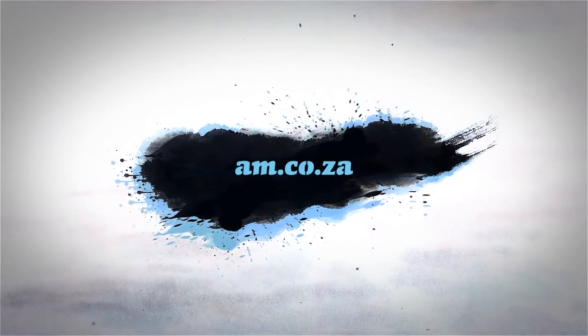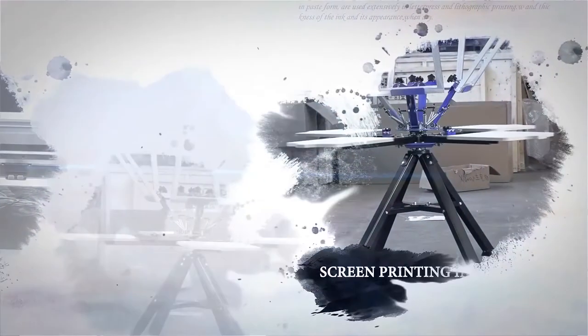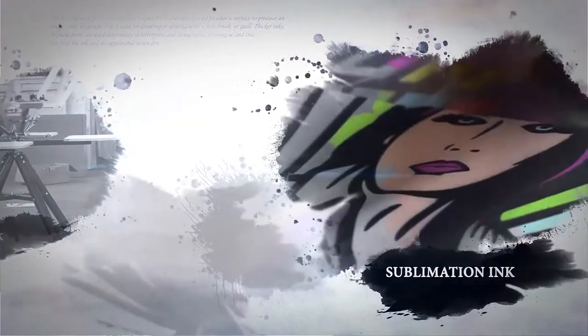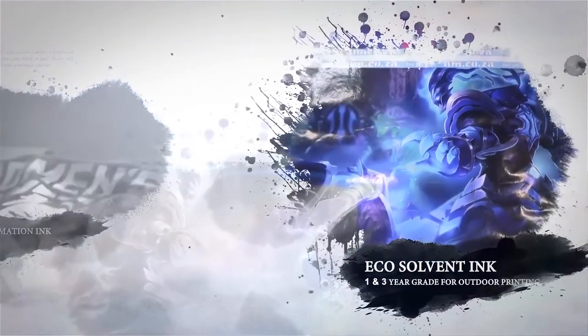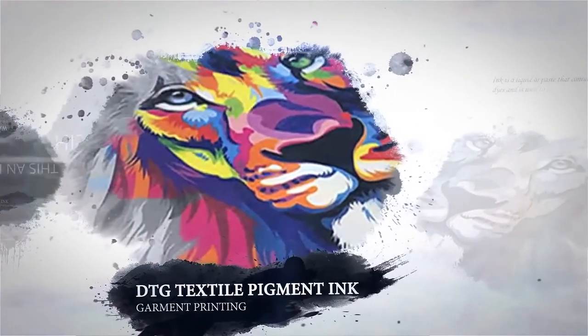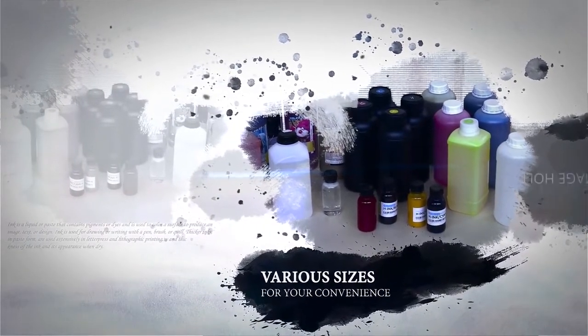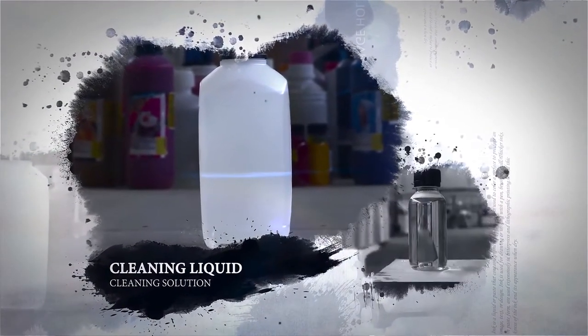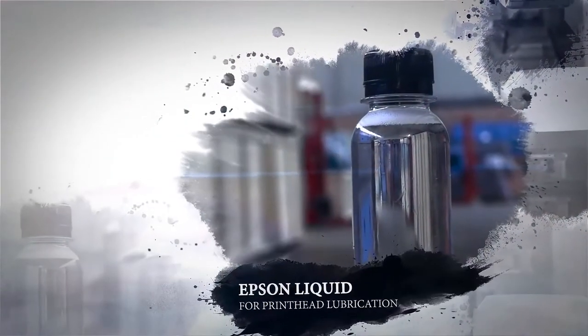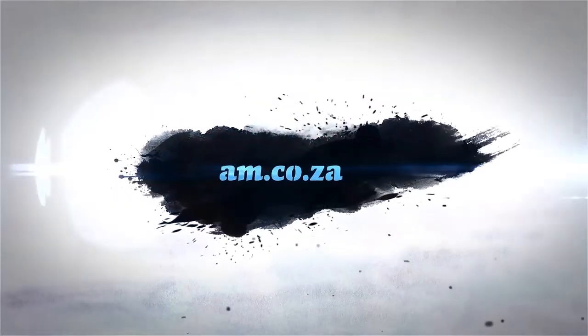am.co.za stocks a great variety of inks for all your printing needs: LED UV inks for high quality UV printing, screen printing inks for screen printing, sublimation inks for heat press applications, eco solvent inks for large format canvas and vinyl printing, water-based inks for paper printing, and DTG textile pigment ink for garment printing. Our inks come in various sizes for your convenience, from 100 millilitres to 1 litre. We also stock cleaning solution for everyday use, as well as epsom liquid for print and lubrication. So whatever your printing needs are, you can find a suitable solution all under one roof right here at am.co.za.